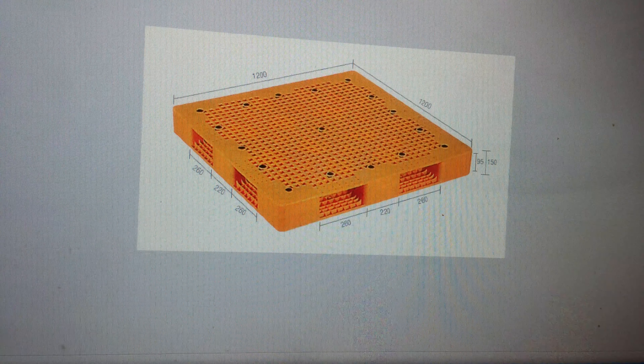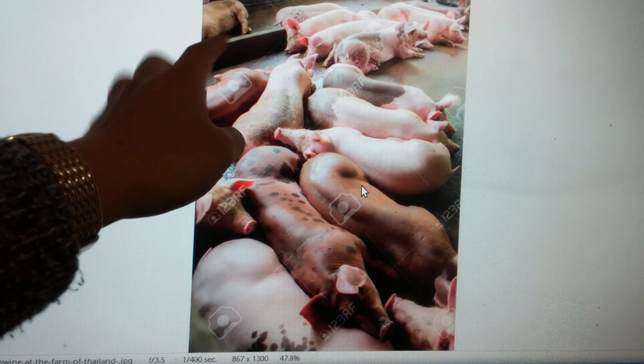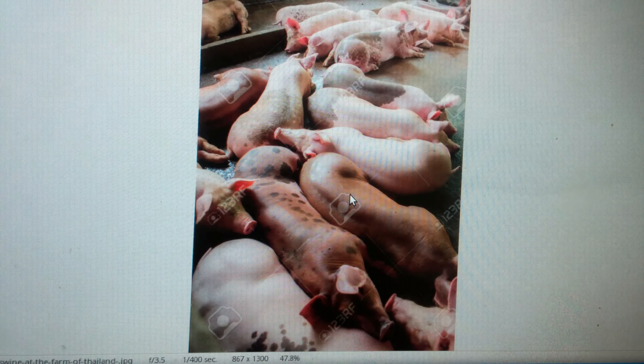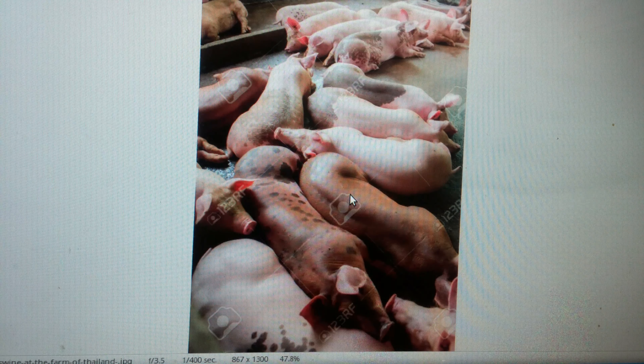I think pigs will be happy if they sleep on top of this plastic in the winter season, because their body temperature will not go down. Imagine all this cement floor — it's just extremely cold in the winter season. What do you think, guys? Thanks for watching.